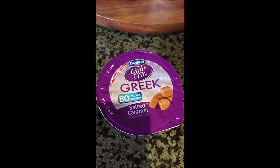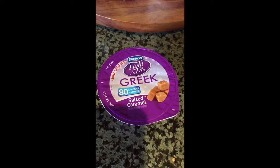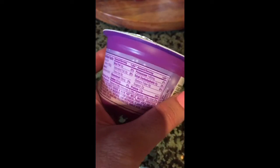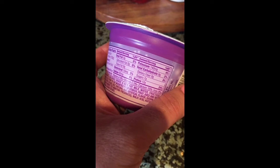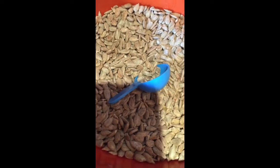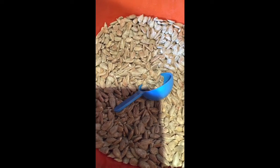It's about 10:30 in the morning and I'm having my morning snack, which is typically this. Salted caramel happens to be my favorite new flavor — Light and Fit Greek yogurt, which has 12 grams of protein, 9 carbs, 7 grams of sugar, and 80 calories. Nice little protein boost. My favorite way to have it is mixed with a tablespoon of shelled sunflower seeds.